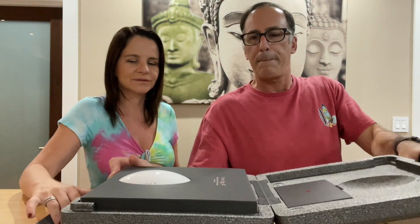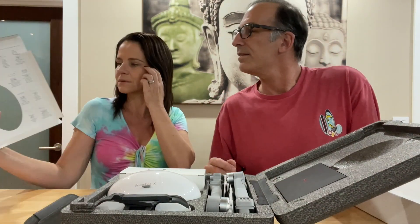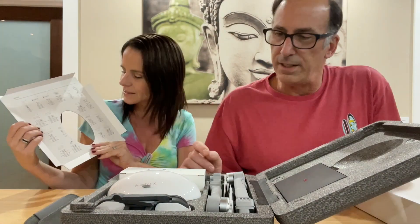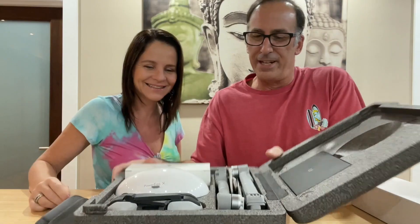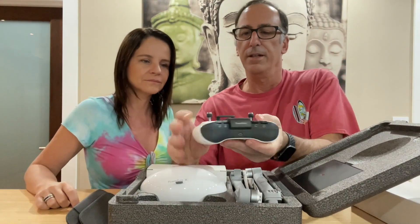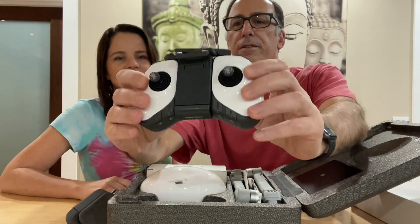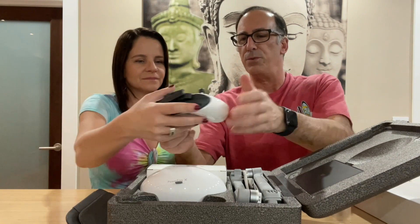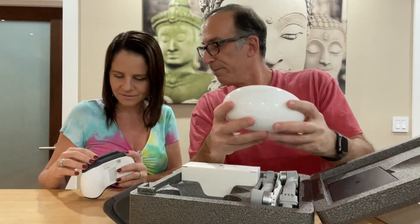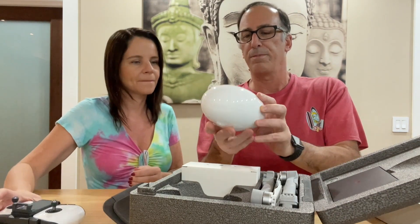Ooh, looks so pretty! Looks like it's got some stuff on the back — item list. Wow, there's everything that's inside. That's a lot of items, a lot of stuff. It's nicely packed in here, very nice for traveling. Looks like we've got the controller. That's a lot of items. Got some weight to it. Feels nice. Feels very well built. Not that I would know since it's the first drone I got, but this is nice.